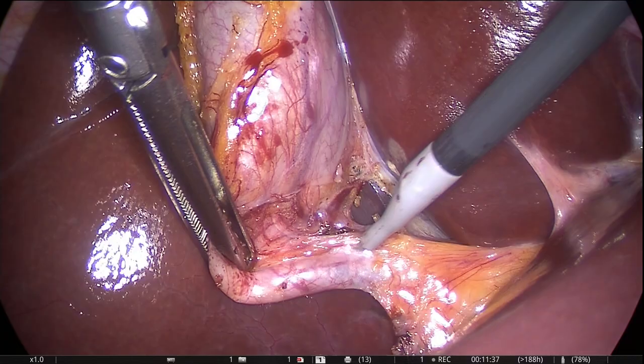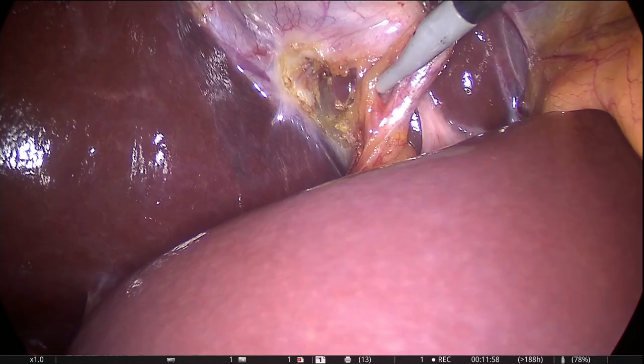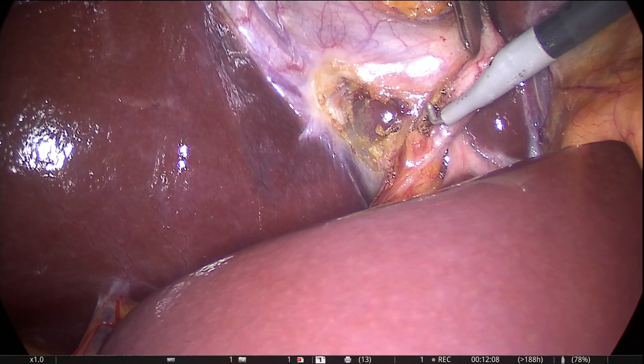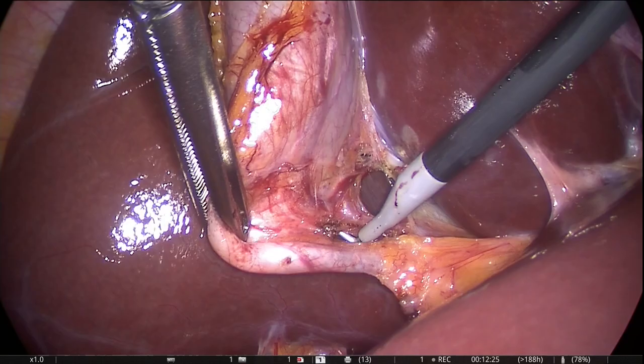To obtain a satisfactory critical view of safety, three criteria have to be fulfilled. Number one, the hepatocystic triangle has to be cleared of fat and fibrous tissue. Number two, the lowest part of the gallbladder is separated from the cystic plate. Number three, only two structures should be seen entering the gallbladder. These are the cystic artery and cystic duct.